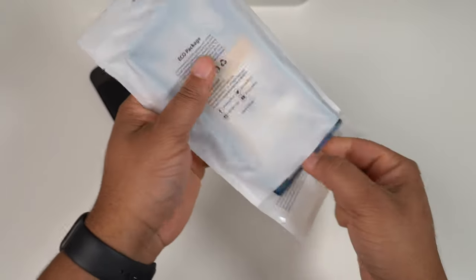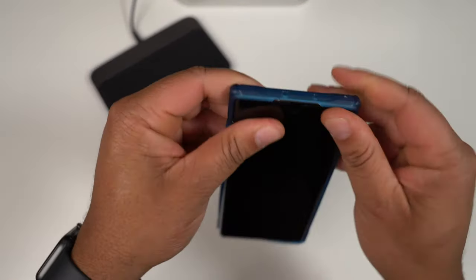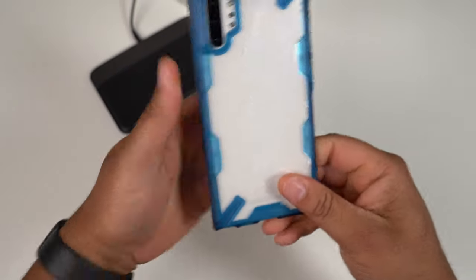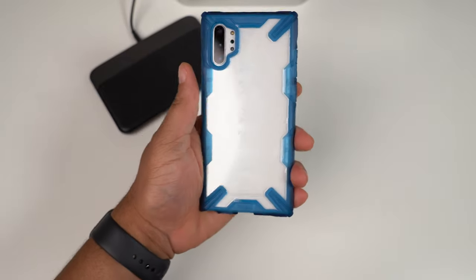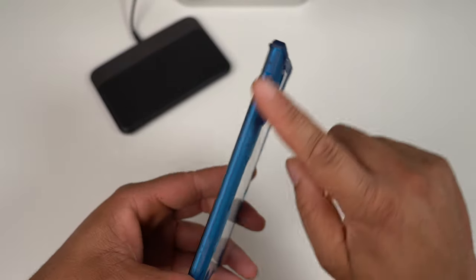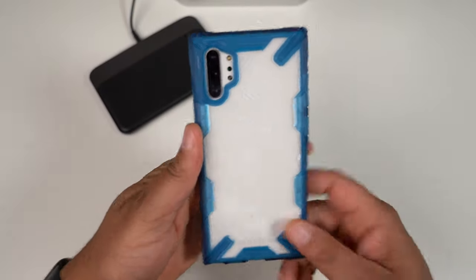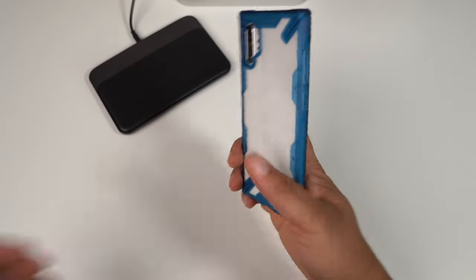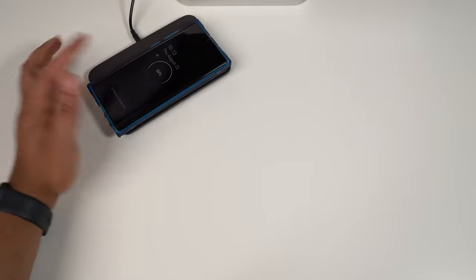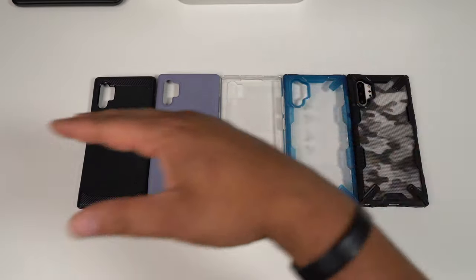Last but not least, we have another Fusion X variant. This one keeps the back clear instead of camo — so if you don't prefer the camo version you can get this clear back variation to show off the color of your Note 10 Plus. The design is the same, just a translucent material around it with no camo. The Fusion X is probably the best Rinke case you can get — and if you want the clear back version, it still works with wireless charging.